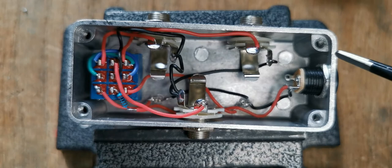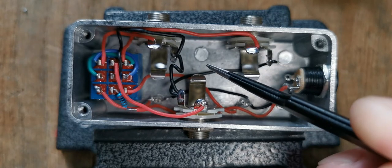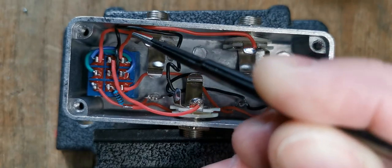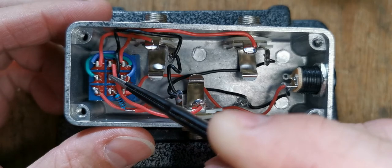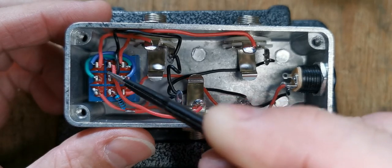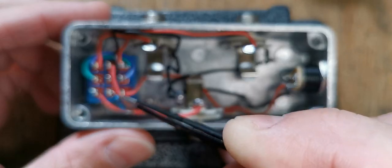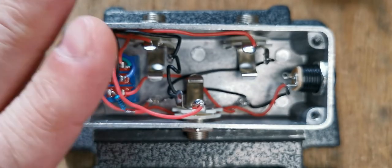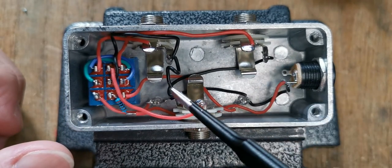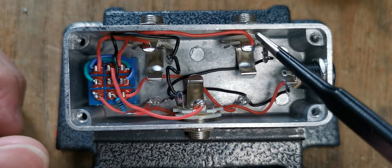First of all, what we do is join all of the grounds together. I've run a wire from here to here to here, and then on to the center pin of one of the banks on the pedal. These banks work so that either the center and this side are joined, or if you press the pedal, then center and the other side. We've brought the ground all the way through all these grounds to this center pin here.